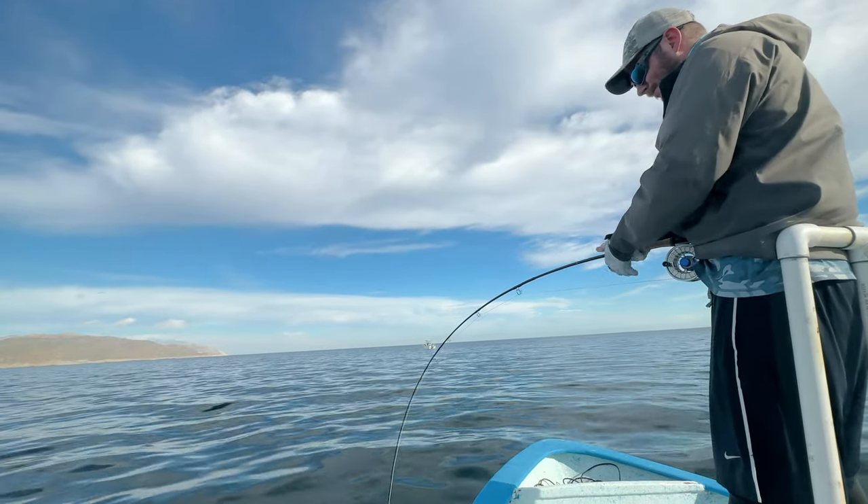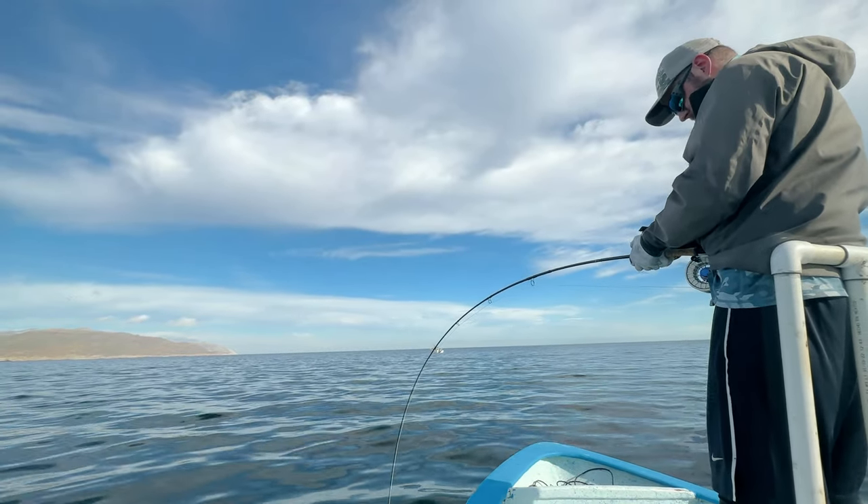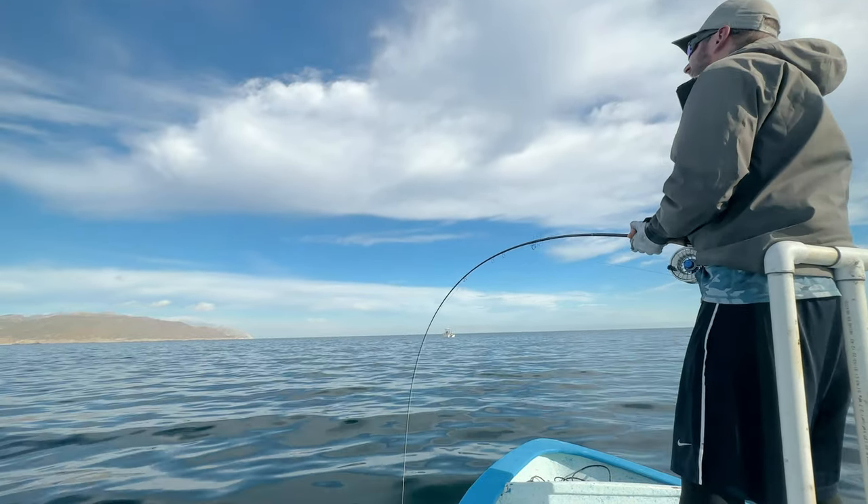There is no real best time to target these skipjack tunas — you will find them all year round.